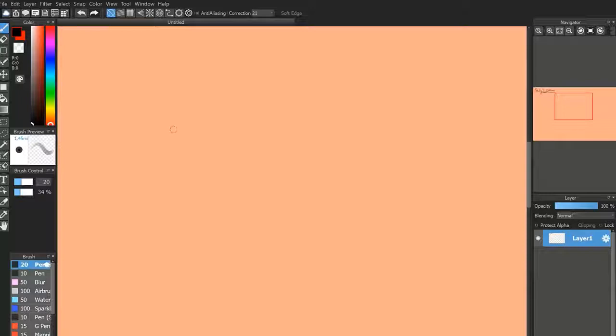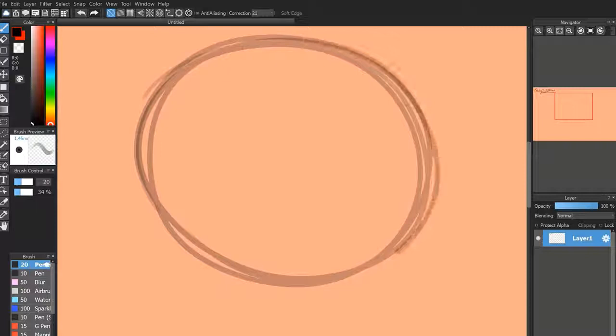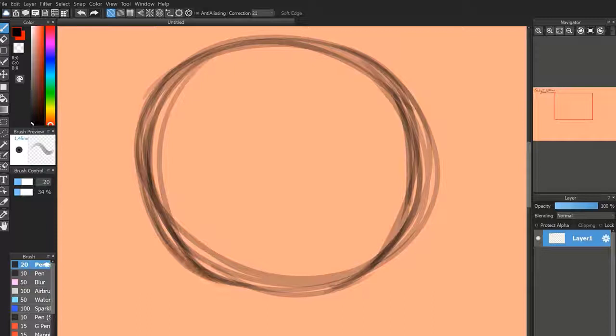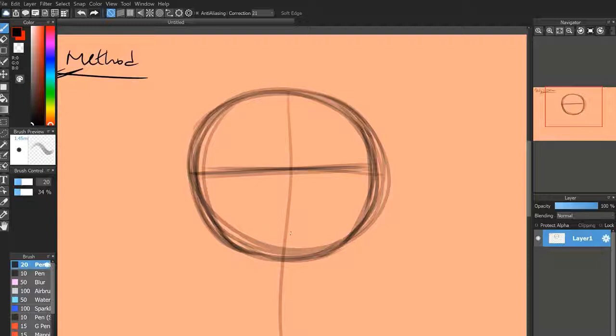First, you're going to start out with a circle. You want to make it as close to an actual circle as you can. Yeah, we'll just draw our circle right now. It's not super pretty but it's pretty close. Then you want to draw a horizontal line halfway through your circle, and then the same thing but vertical, and you want it to extend outside of the circle's bounds.